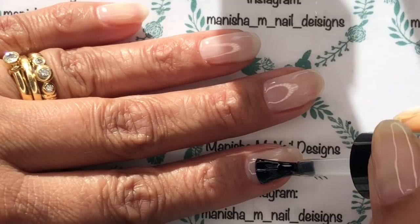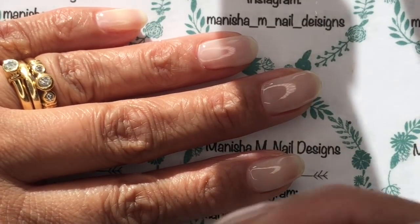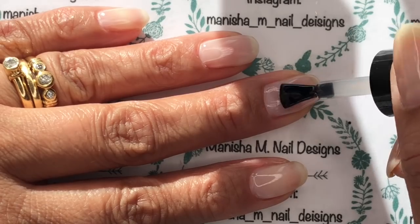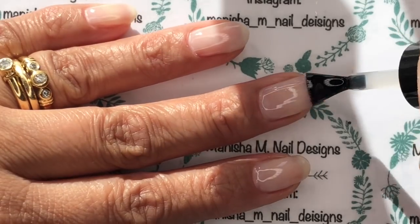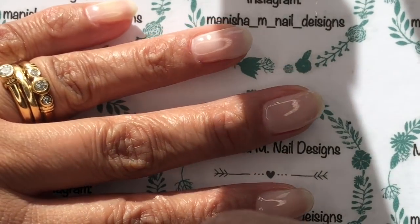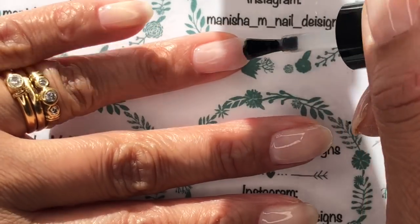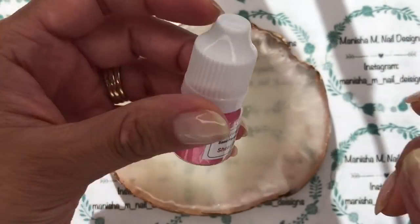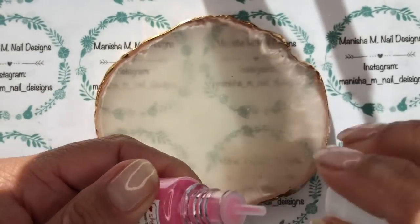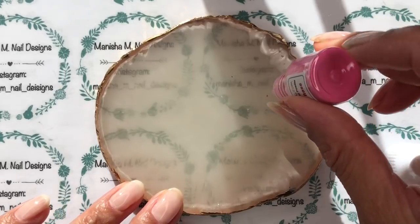The glue gel is a gel product as well — I'll leave the direct link below. I'm just popping on a really nice thin, even coat on all the nails. Don't forget to cap that free edge. You can actually use this with foils, glitters, powders, and pigments too — it's a really great product.